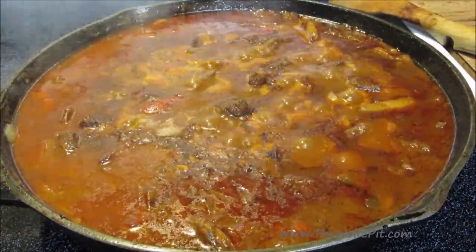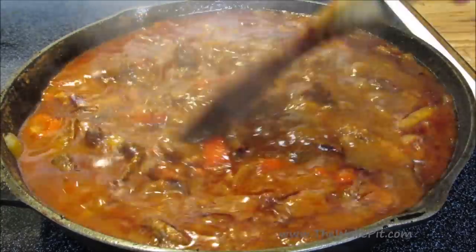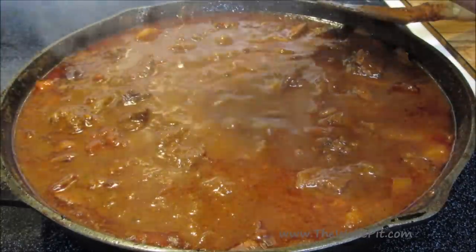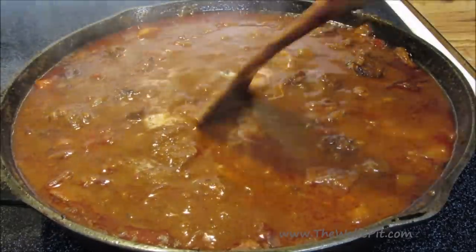After simmering for three hours, the meat is fork tender and everything is cooked down. Now I'm going to thicken it up a bit with a little bit of cornstarch slurry, which is equal parts cornstarch and cold water. Mix it in until it's thickened.